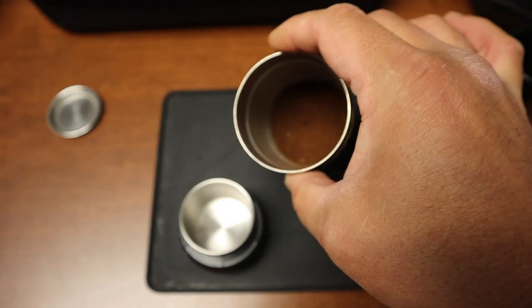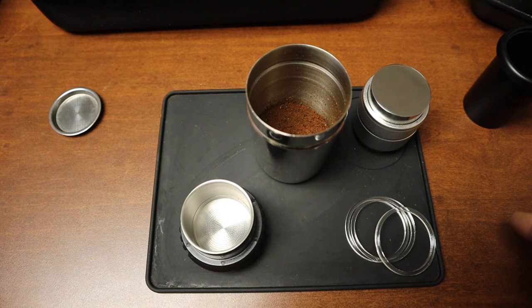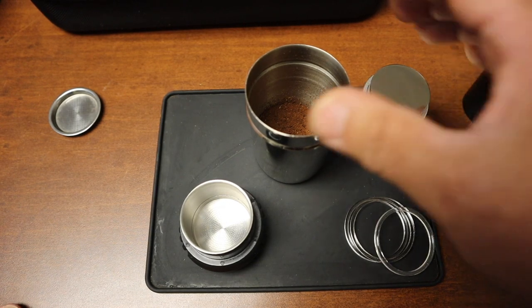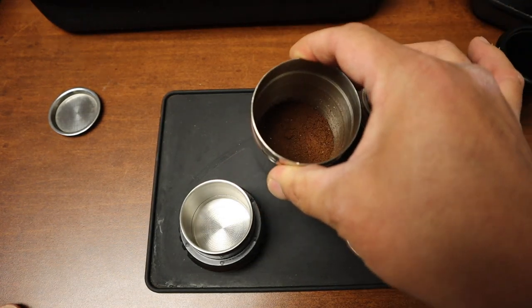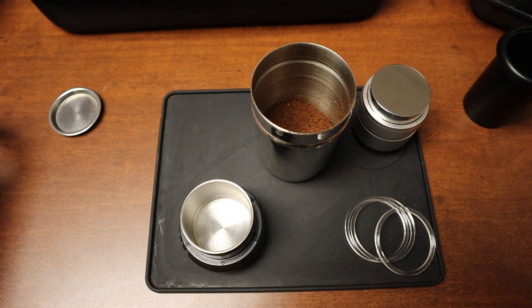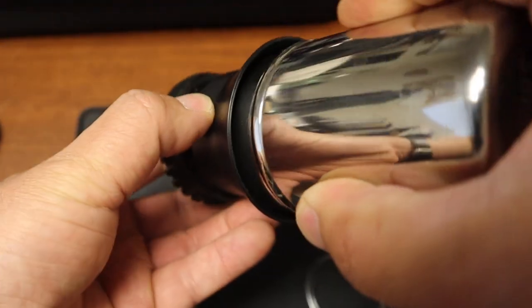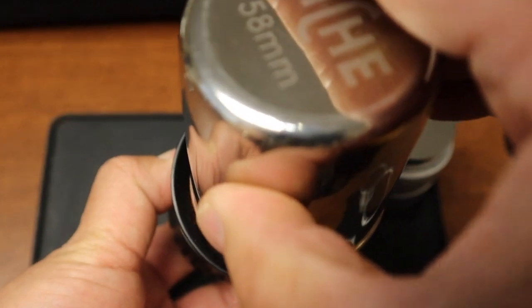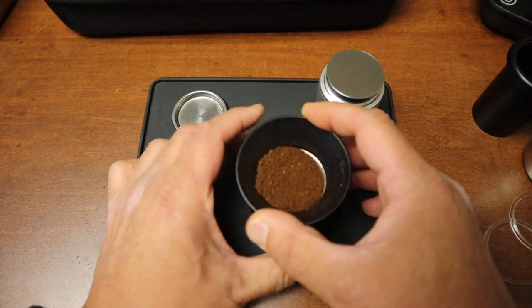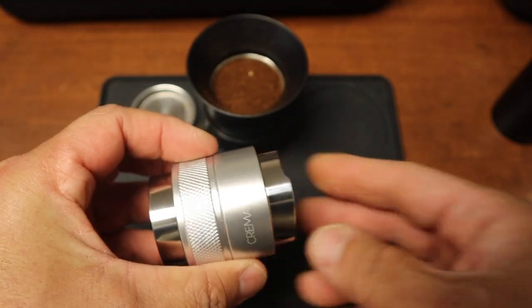We have freshly roasted coffee grounds here. We are using 16 grams — I've played with different dosing amounts and 16 is the magic number for my particular setup. I'm just going to tap it for now, just to make sure everything is settled nicely.